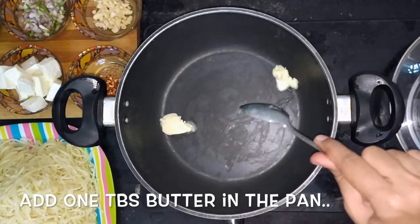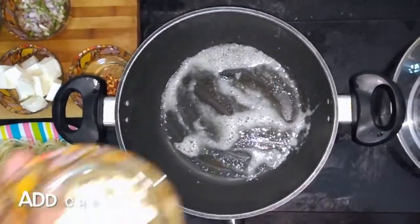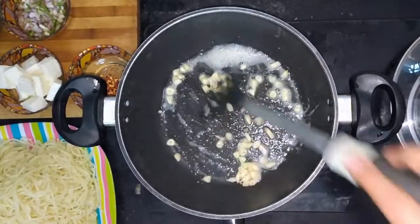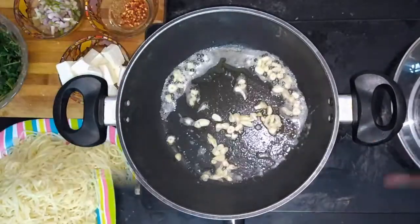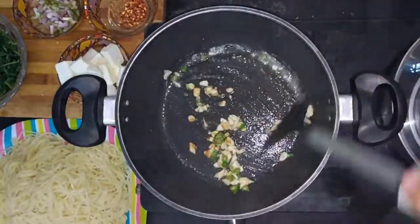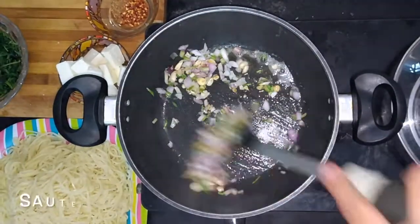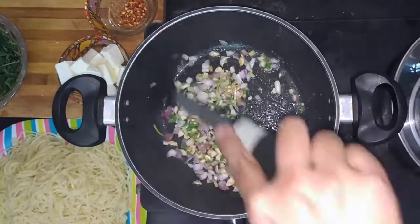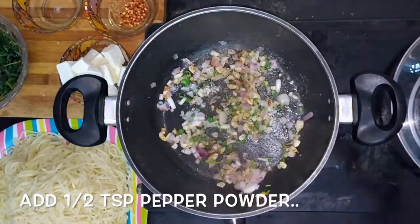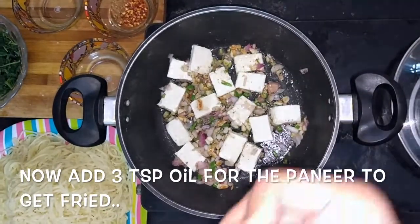Now heat a pan and add 1 tbsp butter to it. When the butter has melted, add finely chopped garlic to the pan. Add finely chopped green chillies. When the garlic has turned golden brown, add finely chopped spring onions and saute this well. Now add half teaspoon salt, half teaspoon pepper powder, and add the paneer cubes to the pan. Now add 3 tsp oil to the pan for the paneer to get fried.